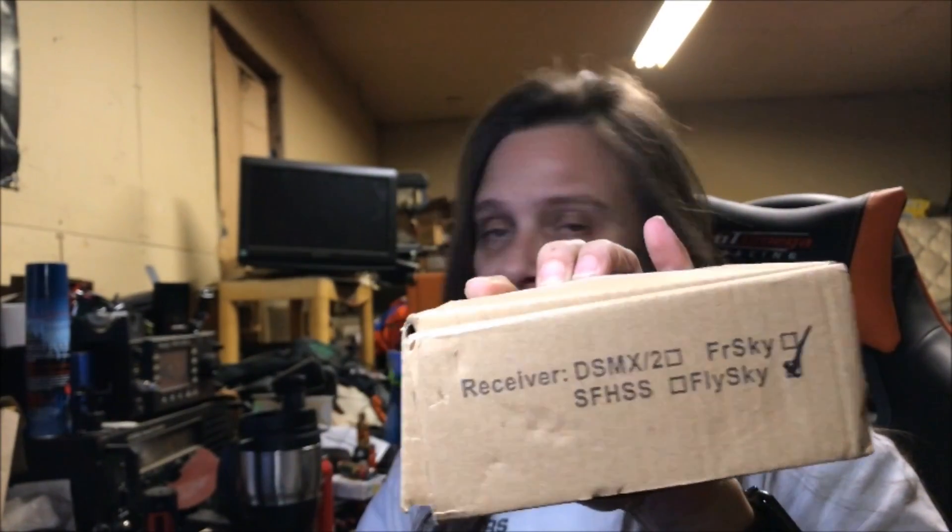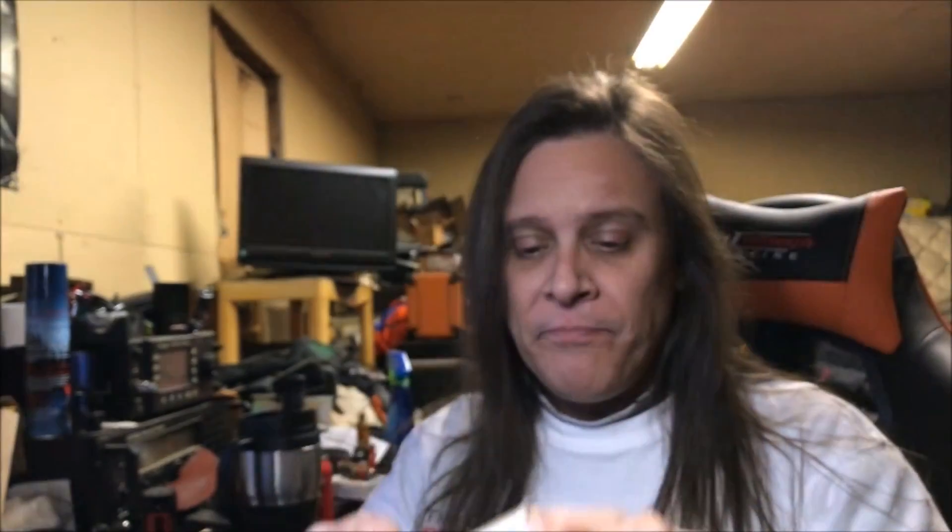I got the FlySky version. I wanted to get the FreeSky for the Taranis, but I decided on the FlySky because I know it better and it's easier.